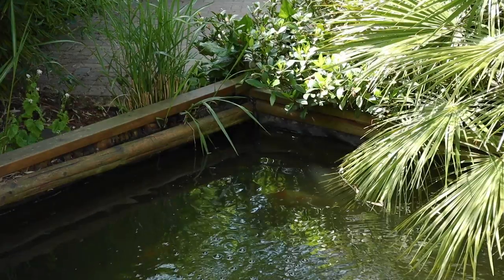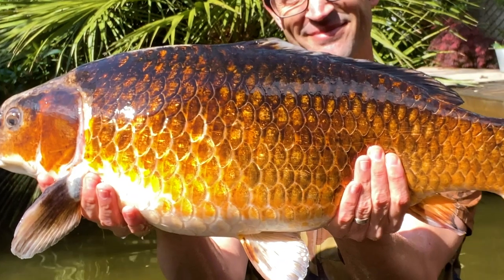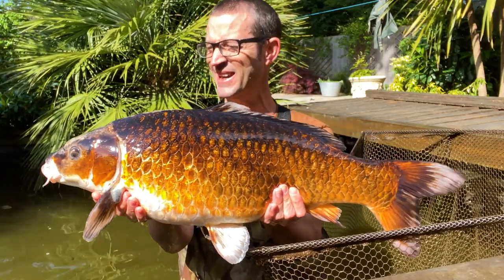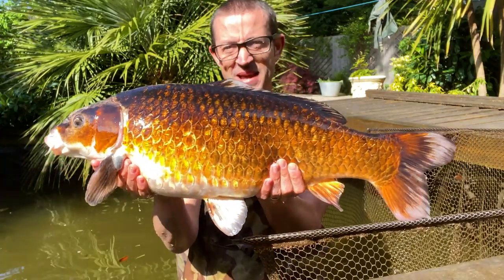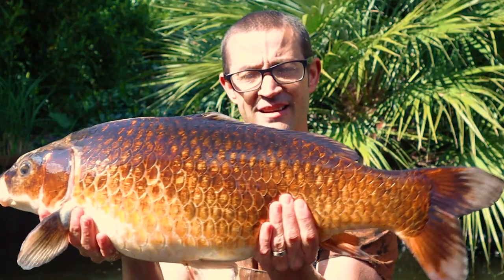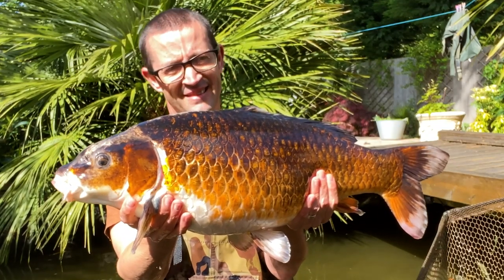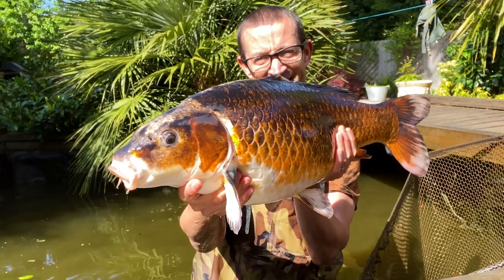But now, for the king of the pond — Bruce. And there we go, there's Bruce in all his glory. Isn't he fantastic? Nearly a common, mix of koi. Beautiful colours. Stunning. Awesome.